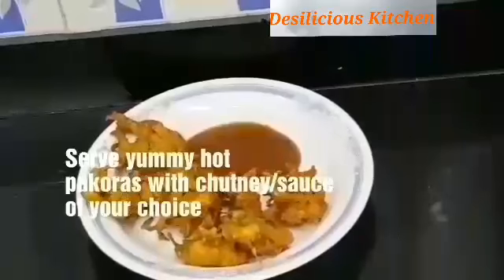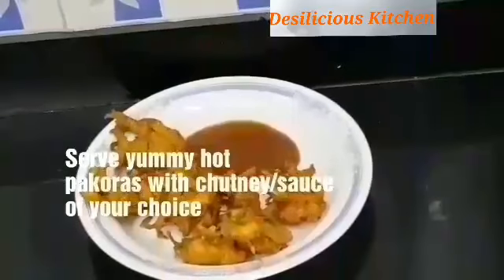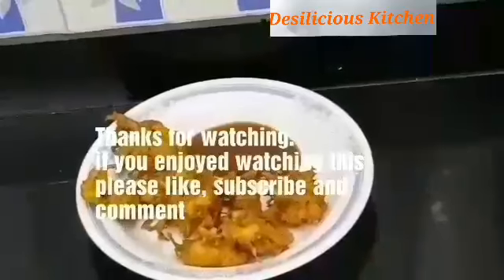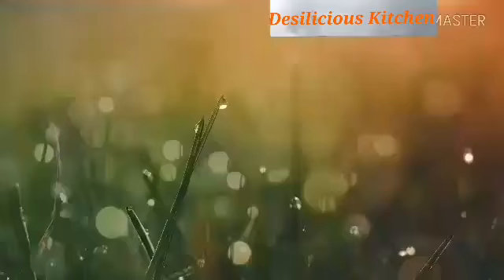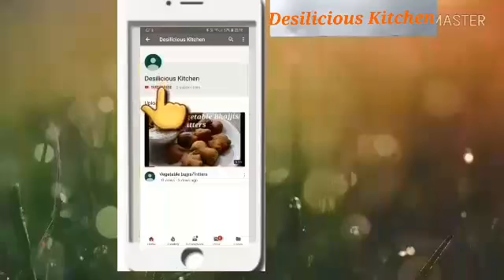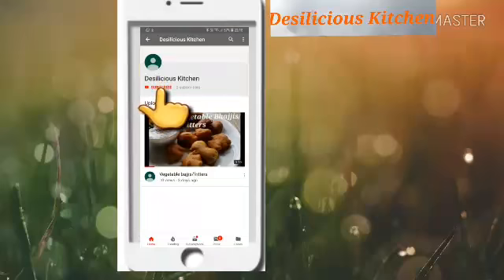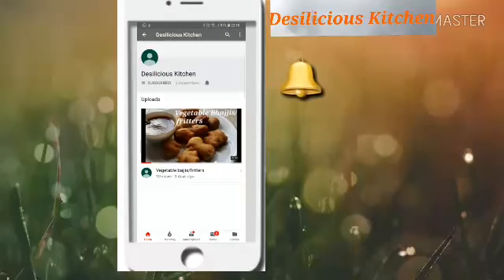Yummy crunchy pakodas are all ready! You can serve them with any chutneys or sauces of your choice. Today we are serving with date chutney. Hope you liked this video — if you did, do not forget to like, comment, and subscribe to our channel, and press the bell icon for notifications. Thank you!